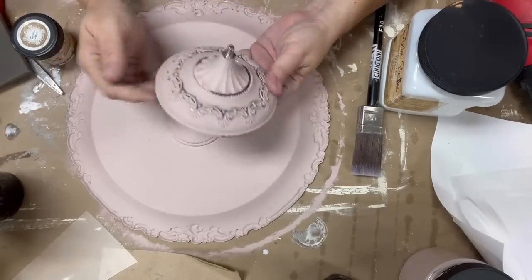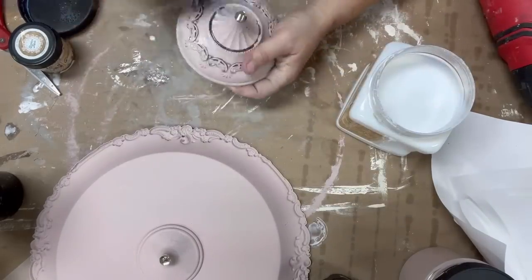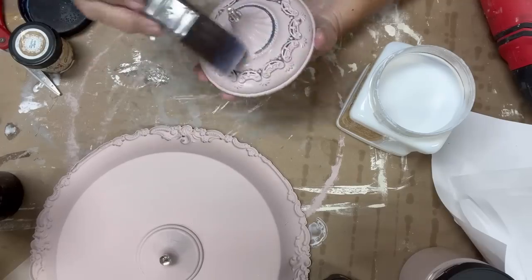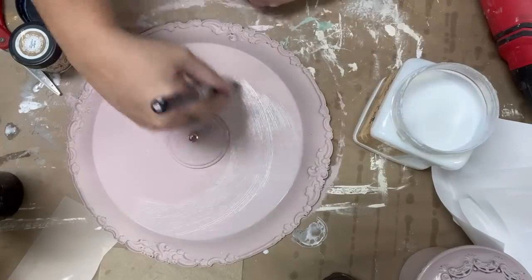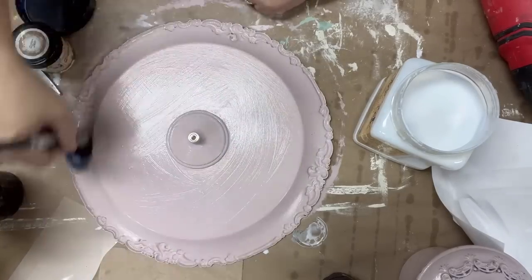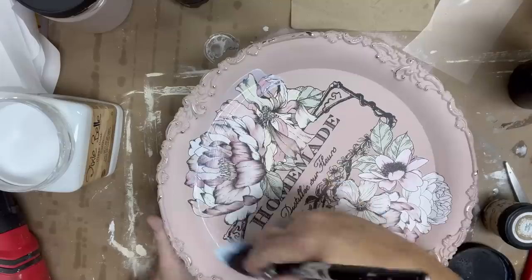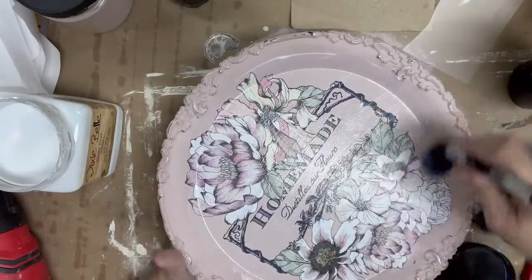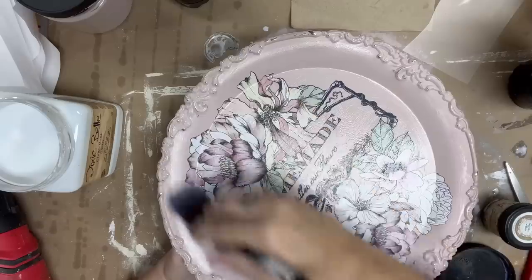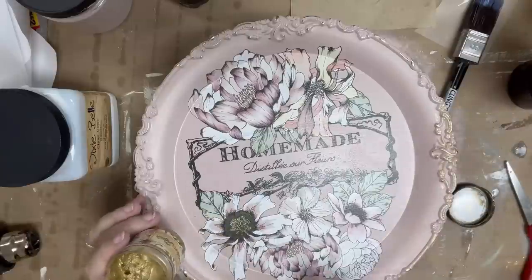When you are done with your transfers you should seal everything. I figured out after I painted the base that the bottom actually came off and it would be a lot easier to seal that way. I couldn't get into those smaller areas when I base painted, but now I can, and I'm going to sand some of it back. I am using Dixie Belle's clear coat satin finish and I'm going to do two coats. I wanted the satin finish to match the top, which is why I sealed the base as well.